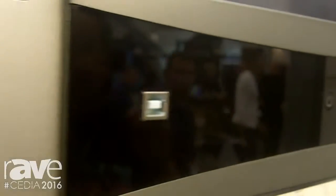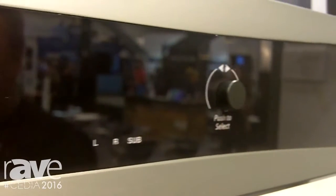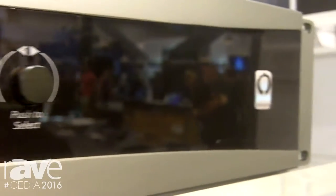They can operate in either 70 volt or 8 ohm, so they are great for both commercial and residential applications, or even residential exterior applications where 70 volt makes more sense.